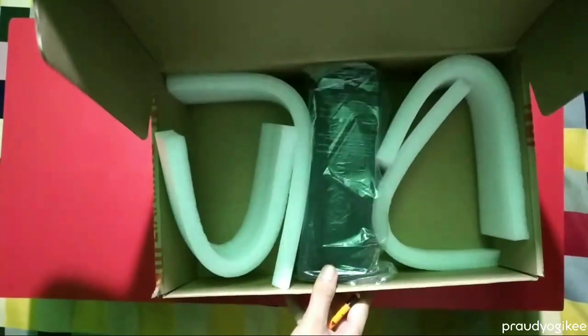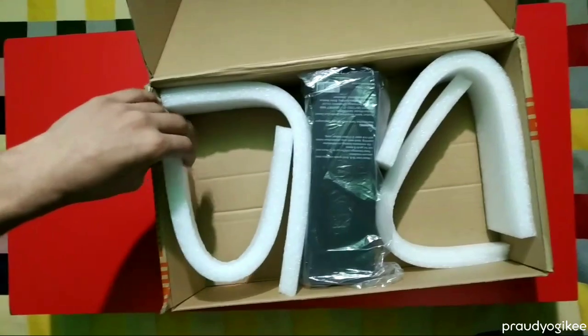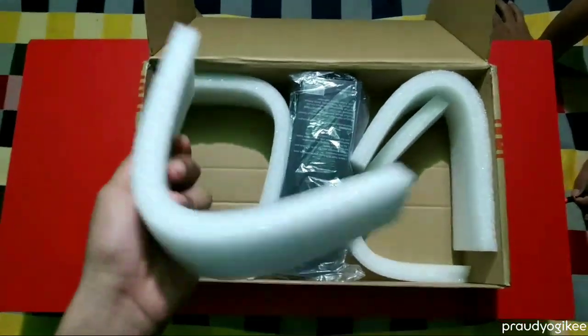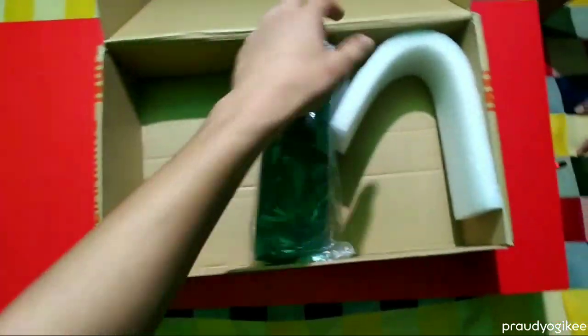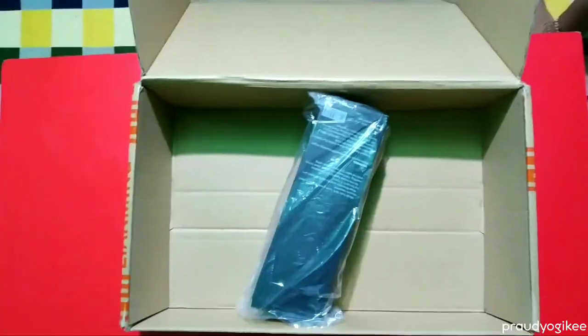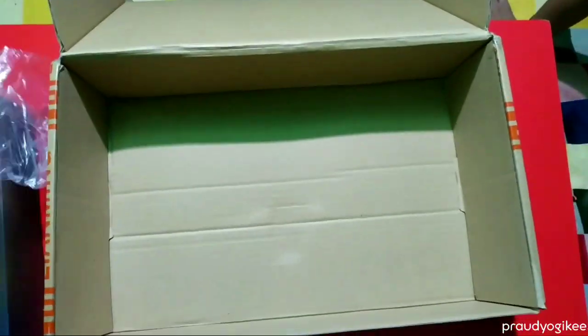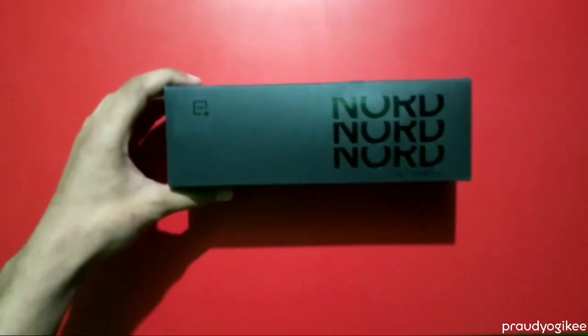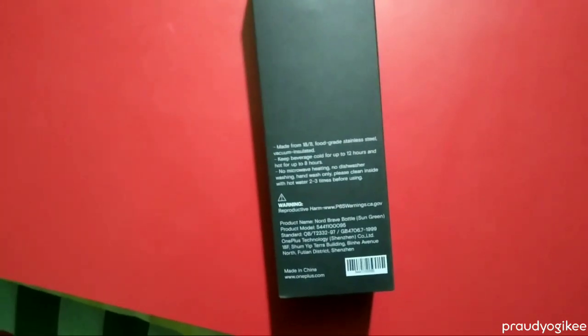This is what's inside the box — a water bottle by OnePlus, actually a special water bottle by OnePlus. This bottle is for those who pre-ordered their latest smartphone, the OnePlus Nord, before its launch. So it's a special one. On the top of the box they mentioned 'Nord' and 'OnePlus'.